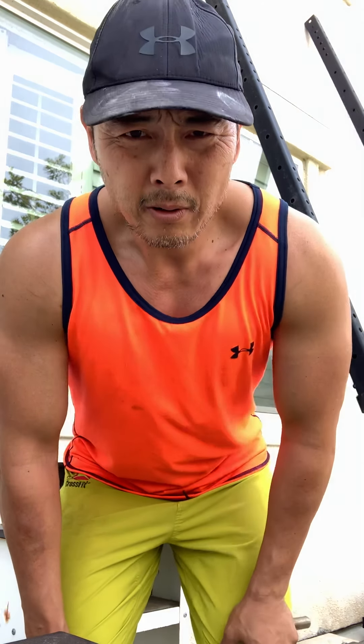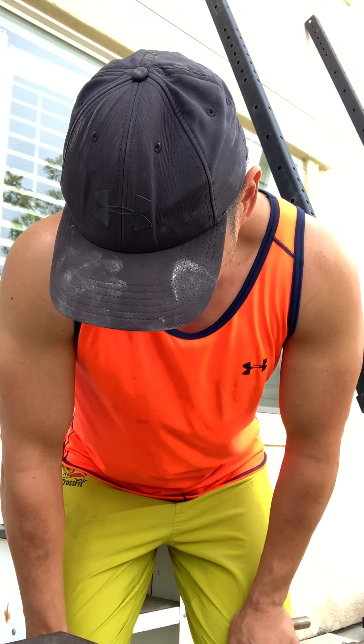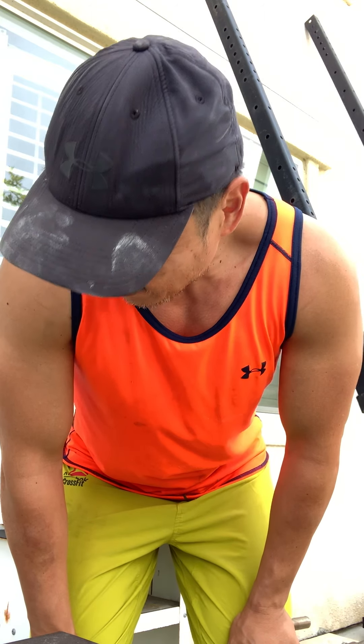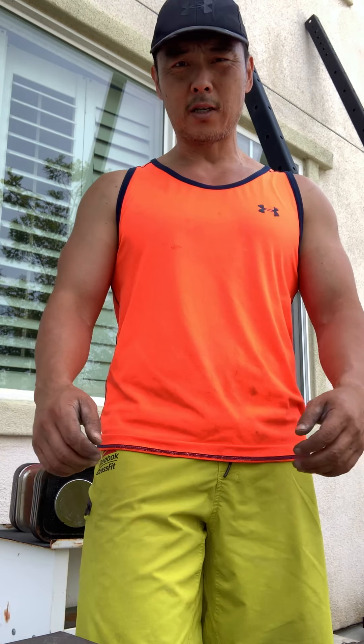Dr. Phillip, reporting in on my right labral tear, osteoarthritic and torn labrum shoulder. I first tore it in college and that was probably about 30 years ago, and off and on pain here, especially after bench pressing — had to give that up.